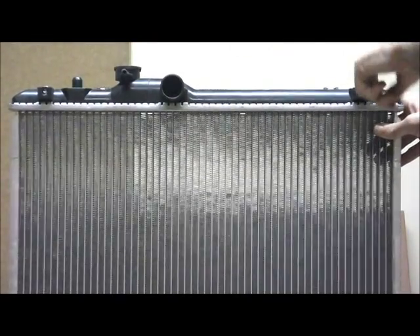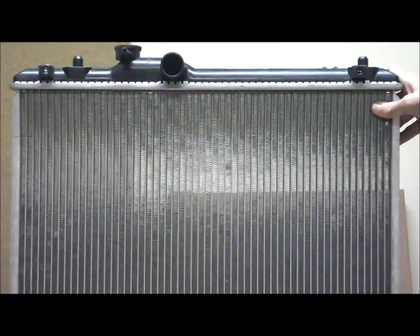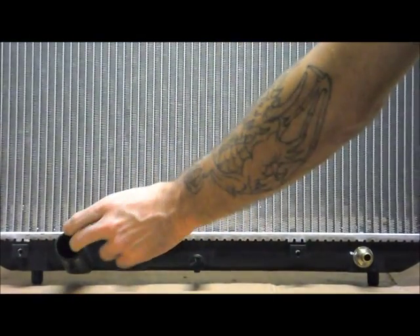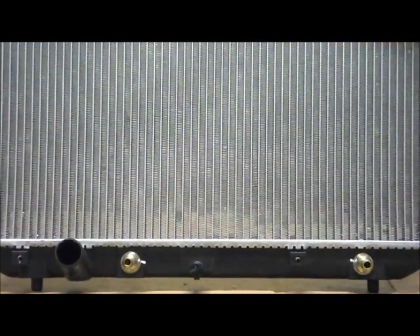Two round mounting points, and you've also got two mounting points there for the fan. Across the bottom tank again, over here on the passenger side, you've got your bottom hose, and two mounting points there for your fan.